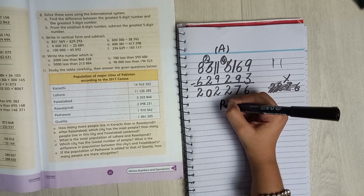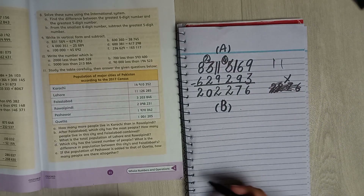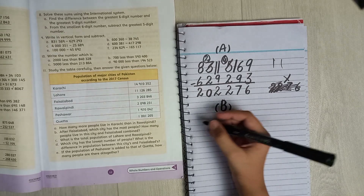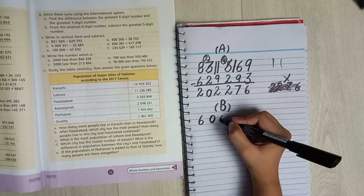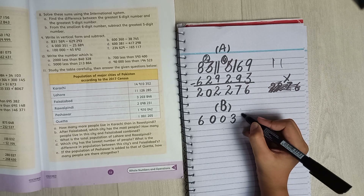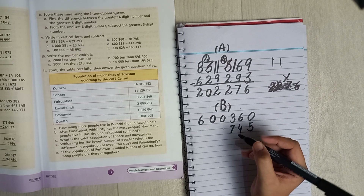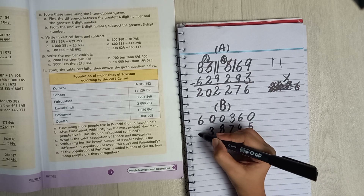I'm so sorry for that mistake. Now let's go to Part B. Part B is 600360 minus 38745. This one will be a little difficult, that's why I'm doing it step by step. You write the numbers in the same way, and again from here: five, then four, then seven, then eight, and then three.